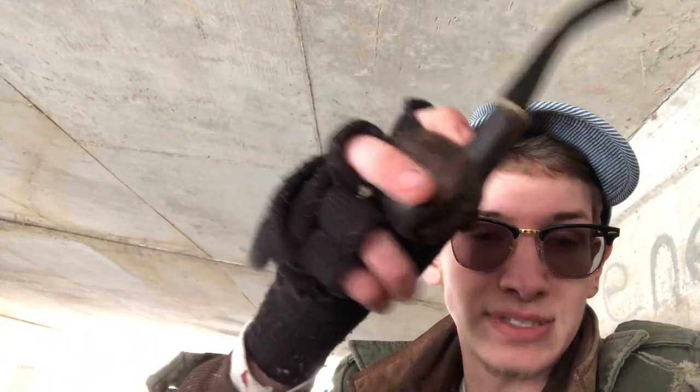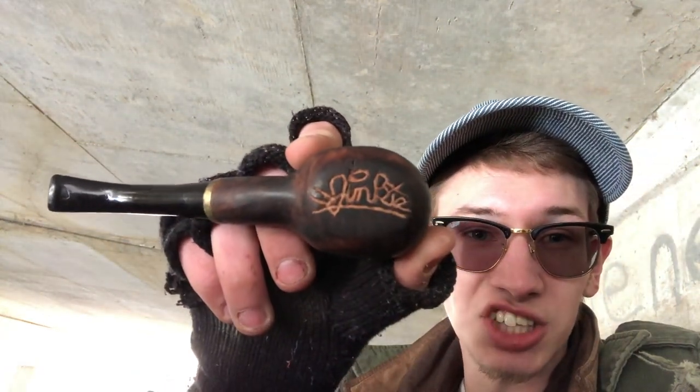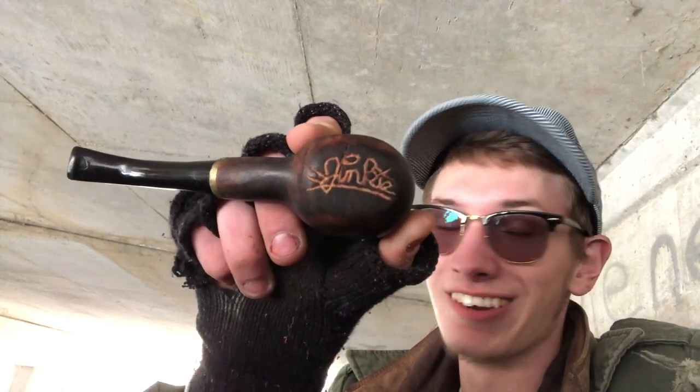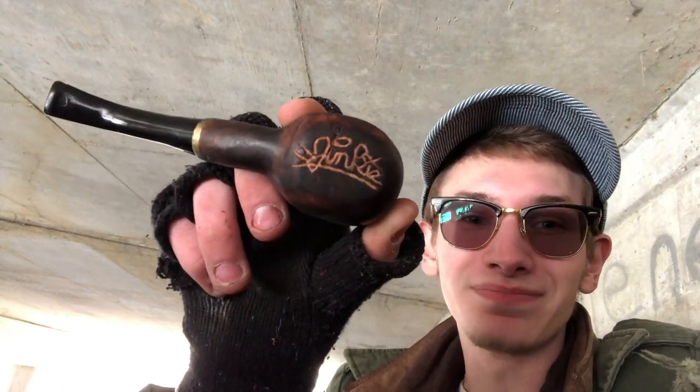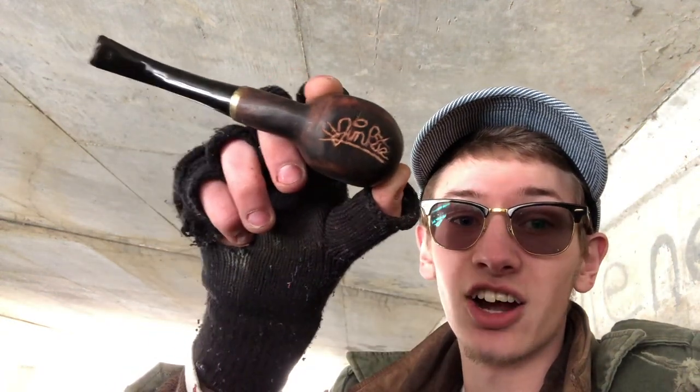Speaking of pipes, the pipe that I'm smoking out of today is my junkie pipe. It's upside down here — I'll turn it around so you can see it. That's what it says: junkie on there. And now it's even backwards because of the way that I've carved it. But it says junkie on there. That's my artist's tagline. I carved it in there myself.